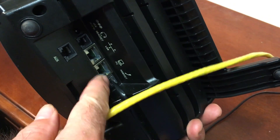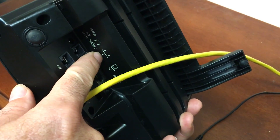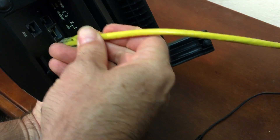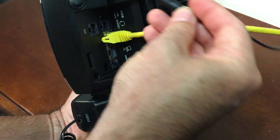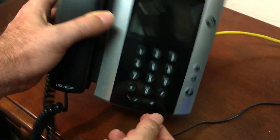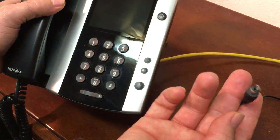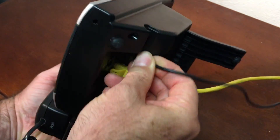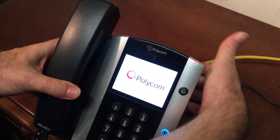Begin by plugging in the network cord. There are two network jacks on the bottom — the one you need is marked LAN. It's the one that has a picture of a little stick with some round circles coming off it; it may also just be labeled 'LAN' or just have that symbol. Also, you need the power adapter. Note: if you plug it in and the power starts coming on without the adapter, it means your switch is providing Power over Ethernet. But for most people you will need the power cord, so plug that in.